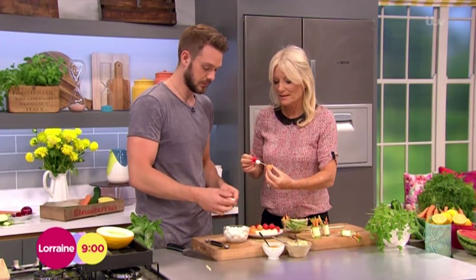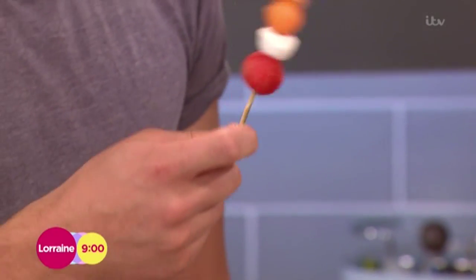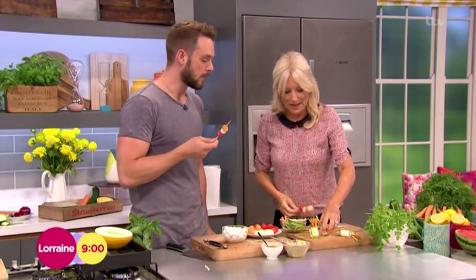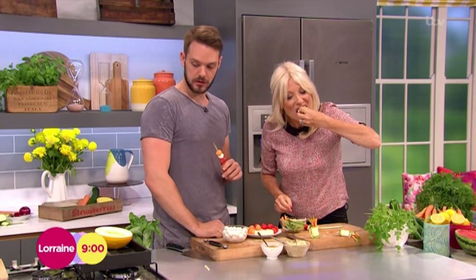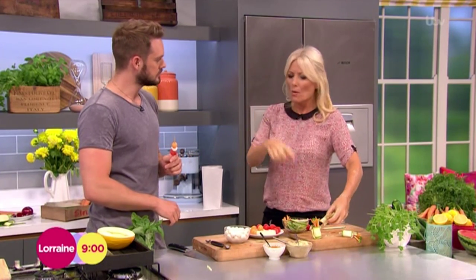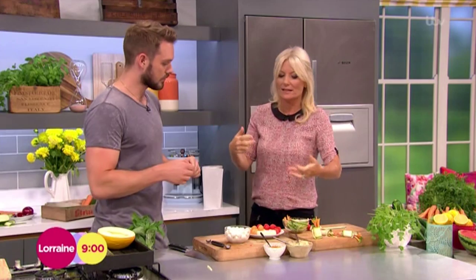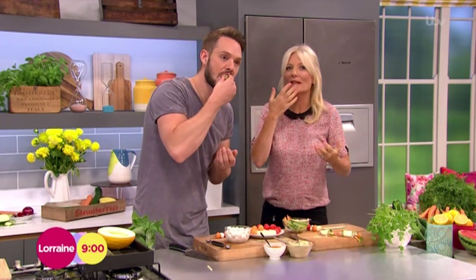Melon balls — isn't this a bit 70s? It is. Let's try one of these. I'm going to try your one. It's all really customizable. That's fantastic. Isn't it good? Fresh. Really refreshing. Have one of those — you taste it, it's really nice. Oh, Jon, thank you very much for that. Delicious!